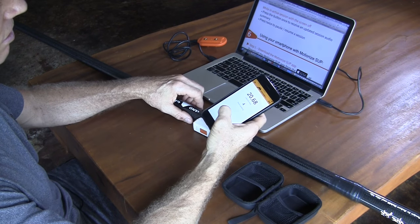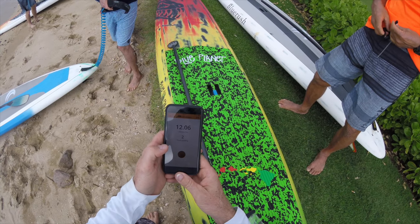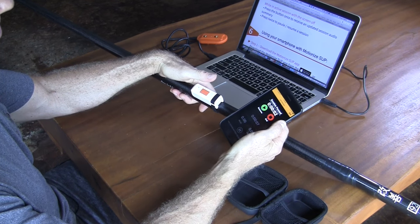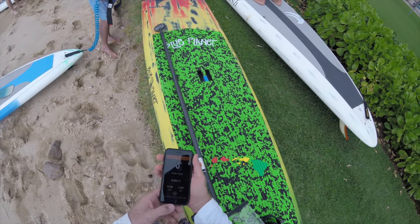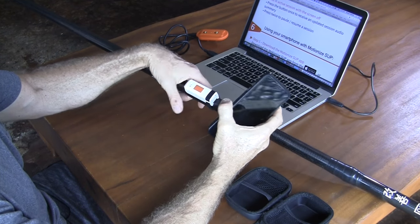To start your session, press start and it'll begin. While you're paddling, if you want to pause it, press it twice, and then press twice again to restart. Once you're paddling, you can put your phone in a waterproof bag and control it from the paddle sensor button.